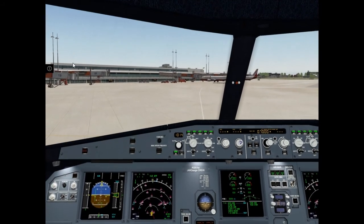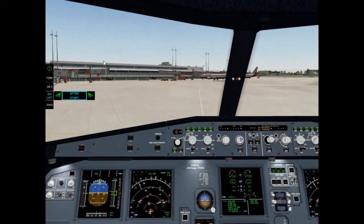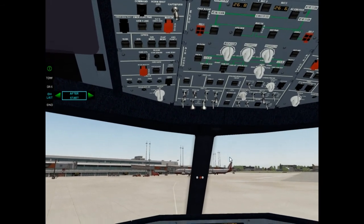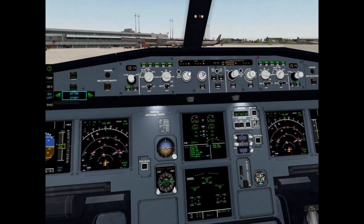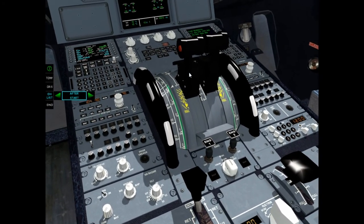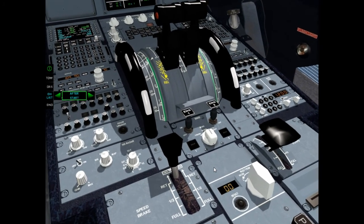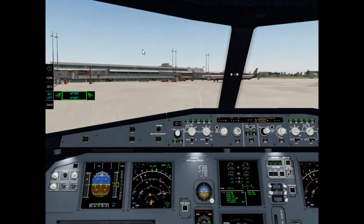After start checklist, please. Anti-ice as required. ECAM status: checked. Pitch trim: 2 decimal 0 up. Rudder trim: 0. Checklist complete. After start checklist is complete.